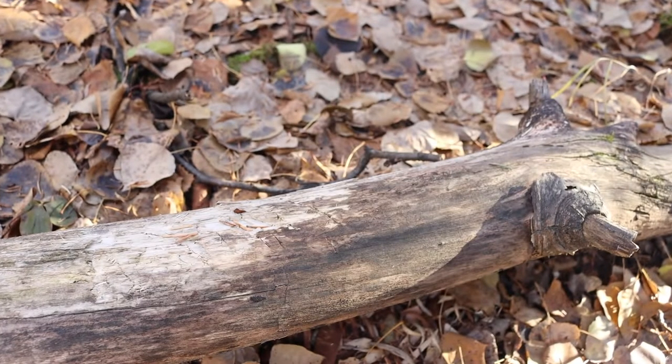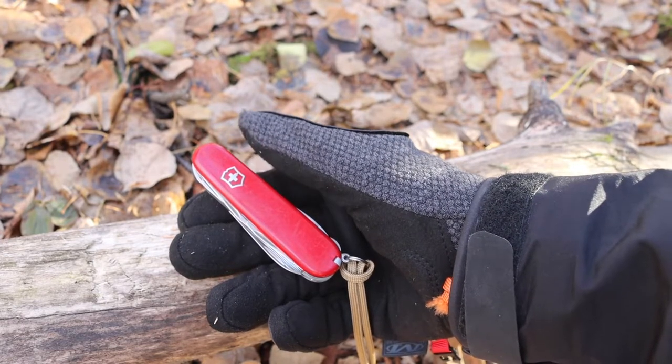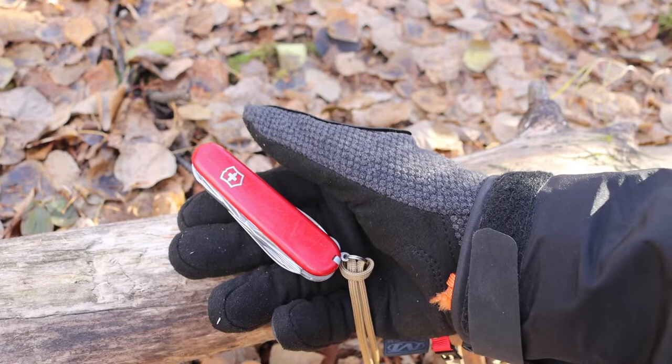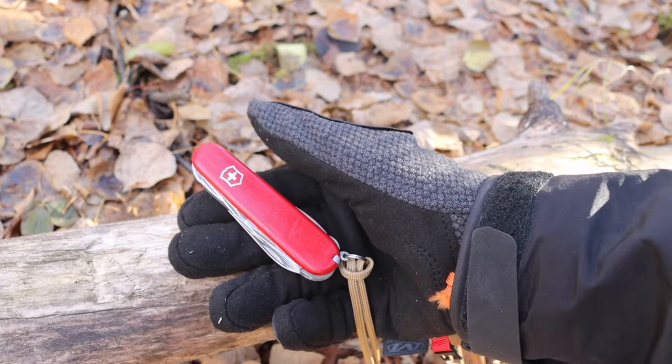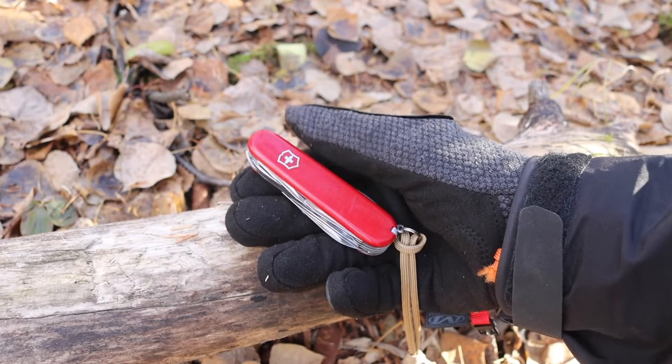Personally, when it comes to Victorinox, I'm not really looking for a locking blade. I don't really want a locking blade on this type of tool. I'm more than content to live without it because it's something I don't find particularly valuable in the first place with a Victorinox.